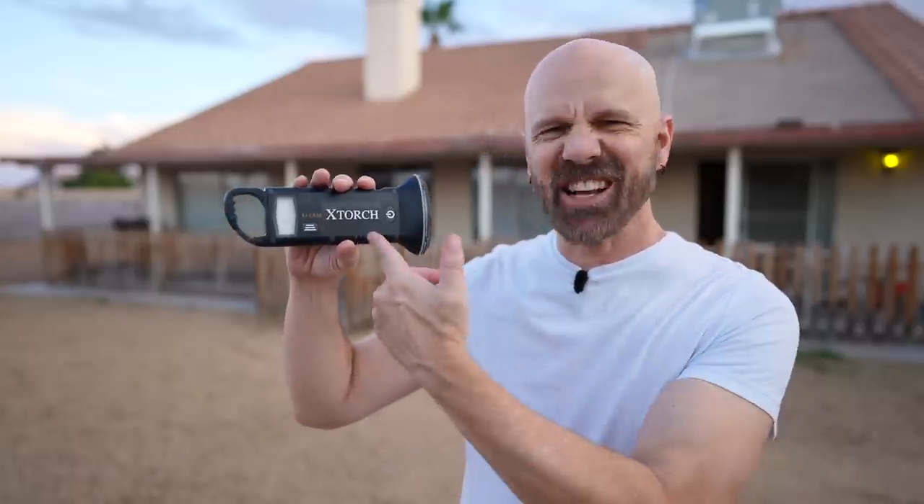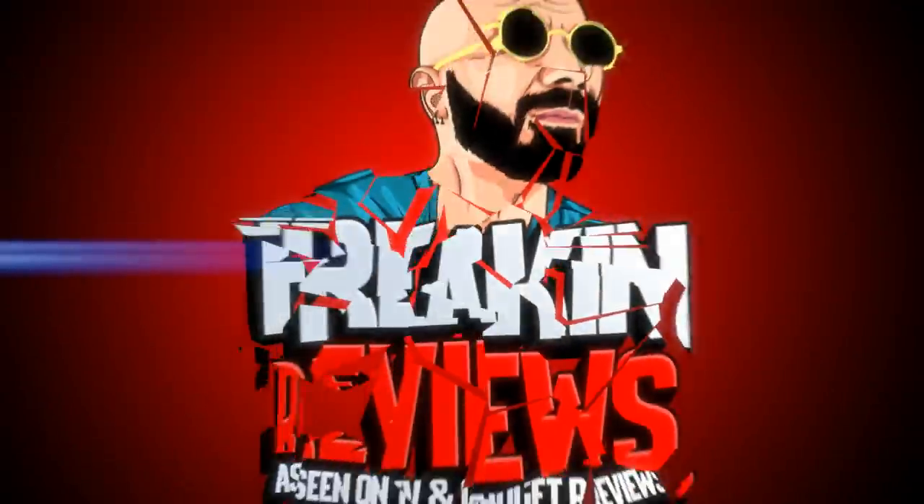Welcome back everybody. This is the X-Torch, a multi-function flashlight that was featured on Shark Tank. But does it really work? Let's find out in today's video. Let's first take a look back at how the unboxing went, and then when it gets dark here, we're going to test this thing out.